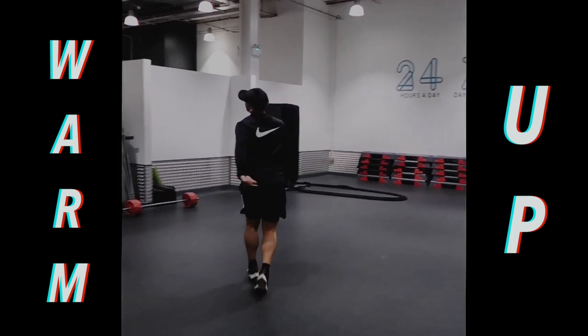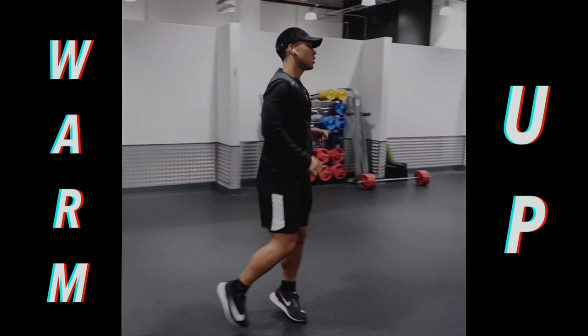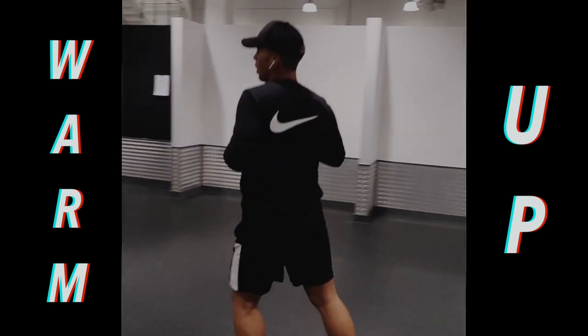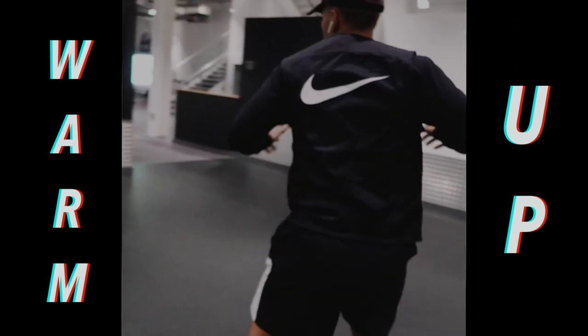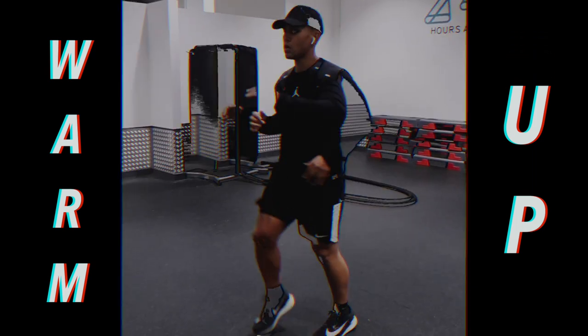Then I'll go into some dynamic warm-ups: running back and forth, some side to side changing every four, and then I'll go into some shuffles — again just side to side, forwards and backwards. Make sure you're alternating and keeping everything dynamic.